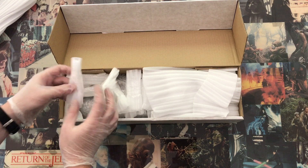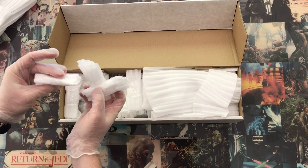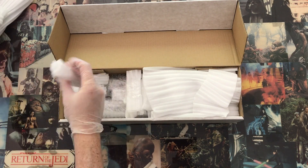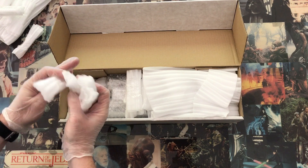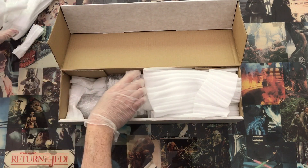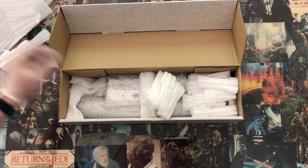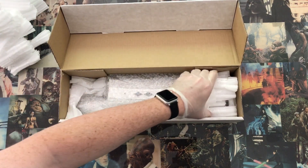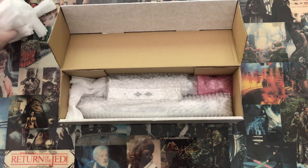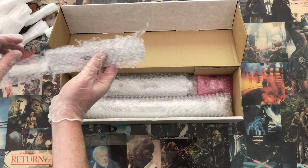I think these are all just stuffing and padding. I'll check those later just to make sure. Okay, here's part number one.